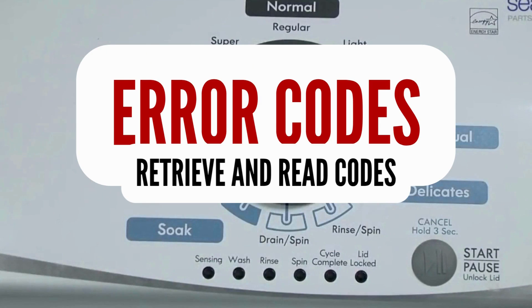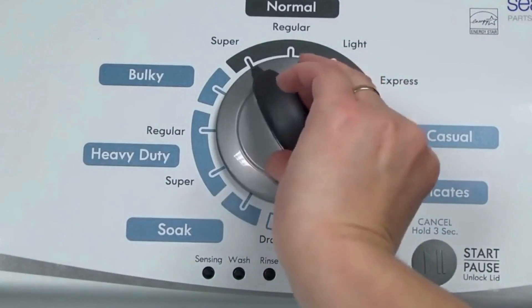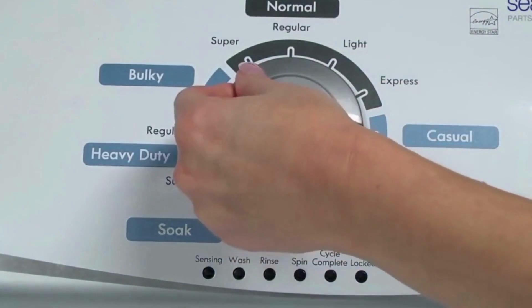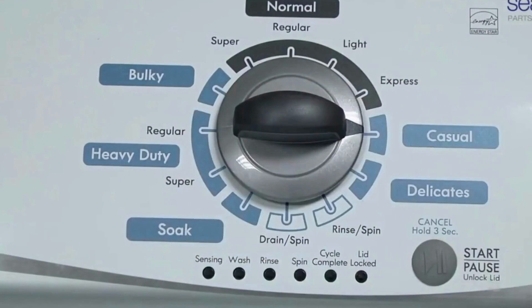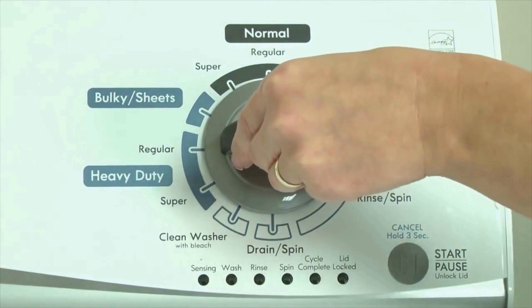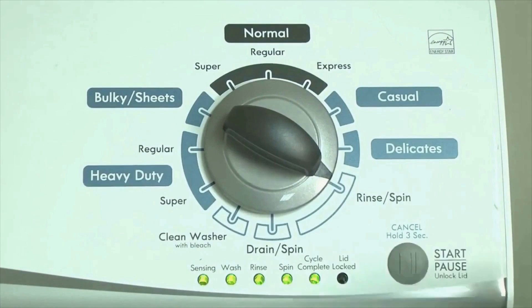Step 1. With the washer shut off and all indicator lights off, turn the control dial 1 complete rotation — 360 degrees — counterclockwise, stopping with the dial pointing straight up. Now quickly, within about 6 seconds, turn the control dial 3 clicks clockwise, 1 click back, and 1 more click clockwise — or in other words, 3 clicks right, 1 click left, then 1 click right. All the green status lights blink when you successfully activate the diagnostic mode. If the status lights don't blink, try again and maybe try turning the knob a little faster or slower. Congratulations — now your washer is in diagnostic mode.